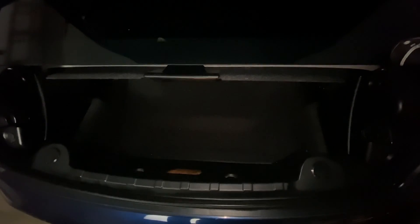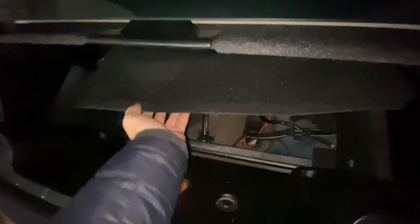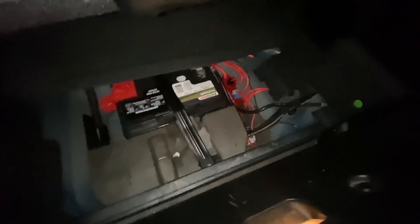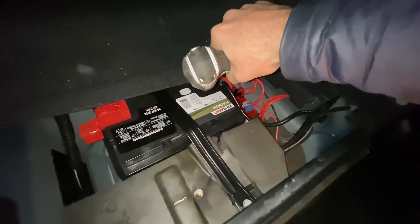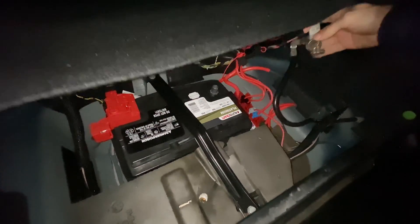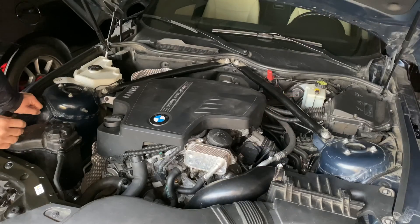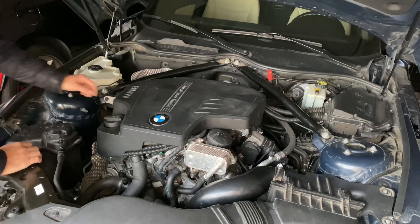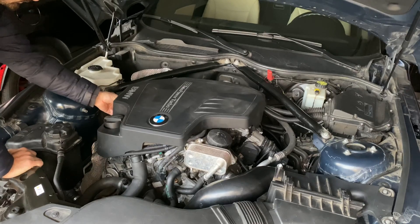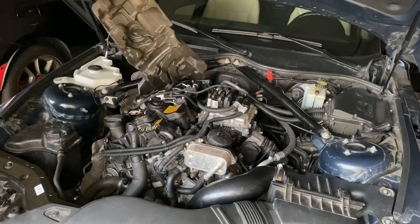Since we're going to be working with the fuel system, it's really important to disconnect the battery. I'm in the back of the car now, in the trunk. I'm going to remove the cover and disconnect the battery. There are a few steps before we can even see the injectors — the first one is to remove this cover, and the acoustic cover as well.